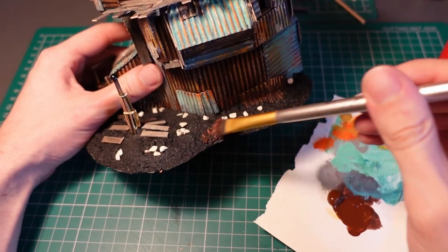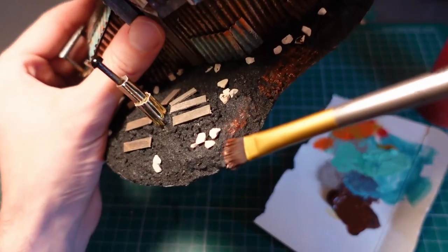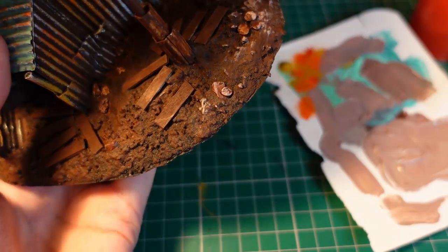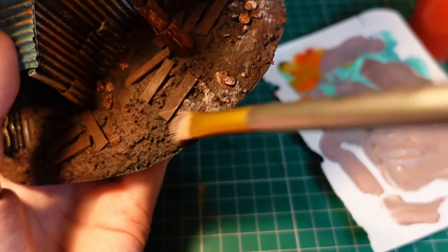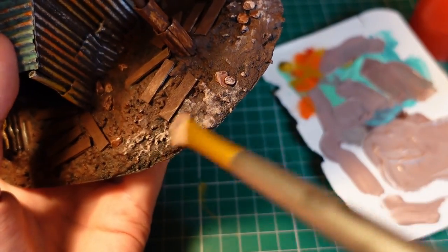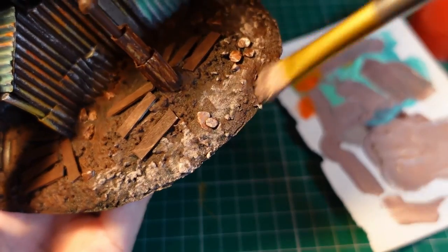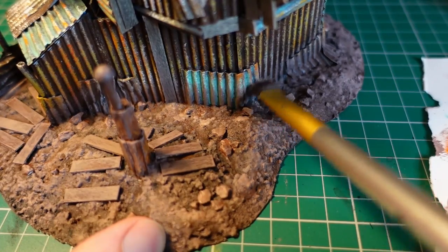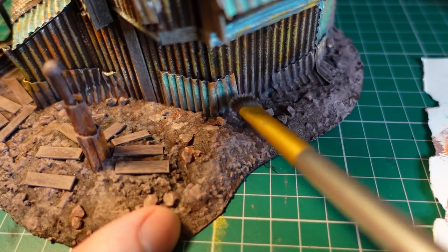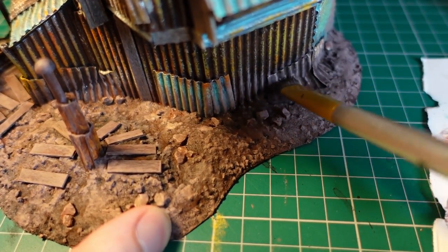Giving that plenty of time to dry, I went in with a base coat of burnt amber. Making lighter and lighter browns by adding white paint to the mixture, I then went in with a heavy dry brush and built up a few layers of paint. Using a lighter brown I also added a bit of weathering on the lower half of the ground floor panels, which helps to blend it into the base colors as well.